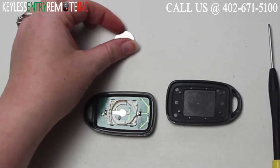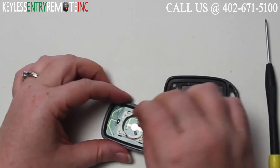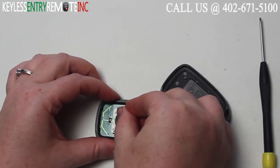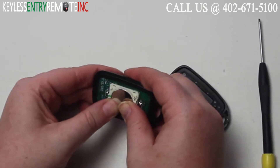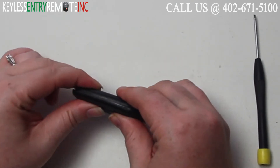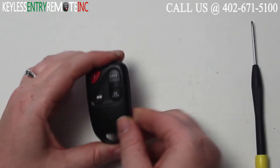Once you have the old battery out, to replace it simply pop the new battery back into place. Once you have that popped back into place you can snap the key fob back together and you're done.